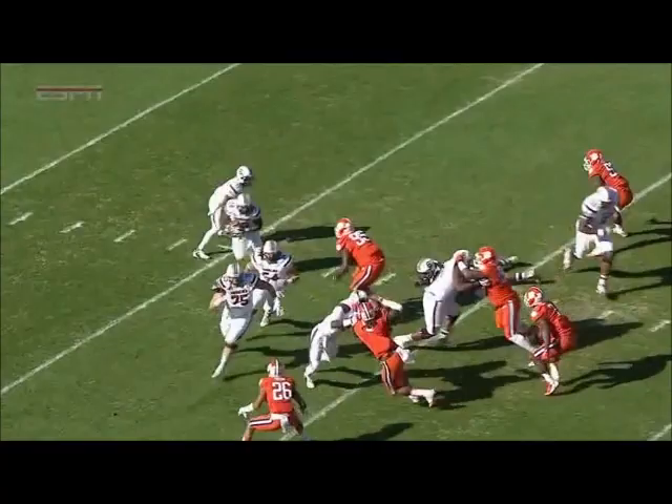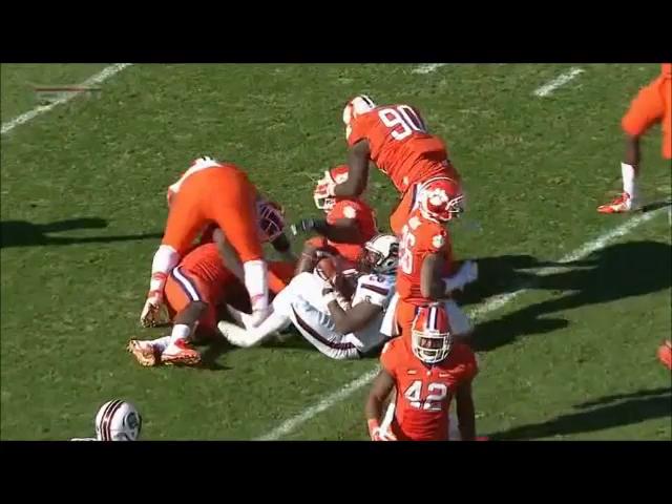Well, whether you're out of the Wildcat or not, you have to block somebody. Deshaun Williams just blows up the scheme inside.